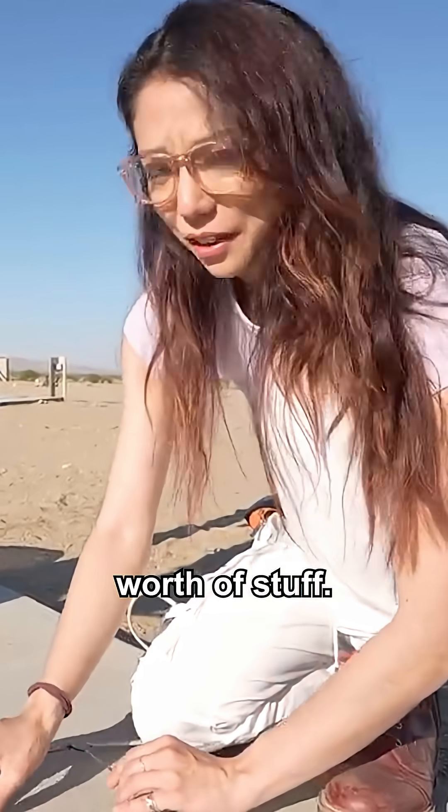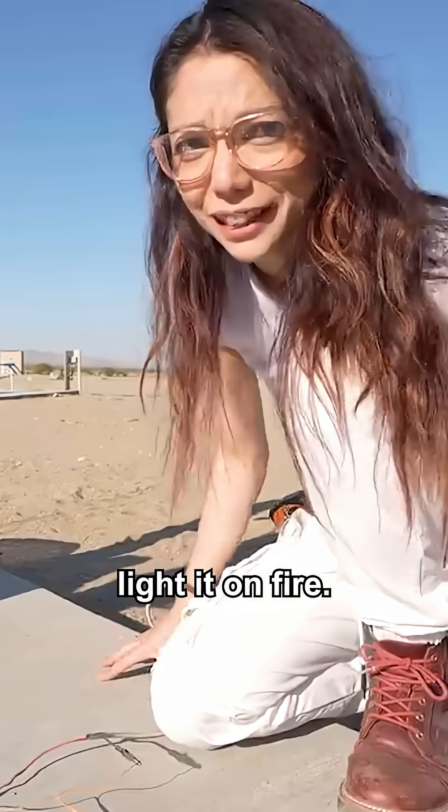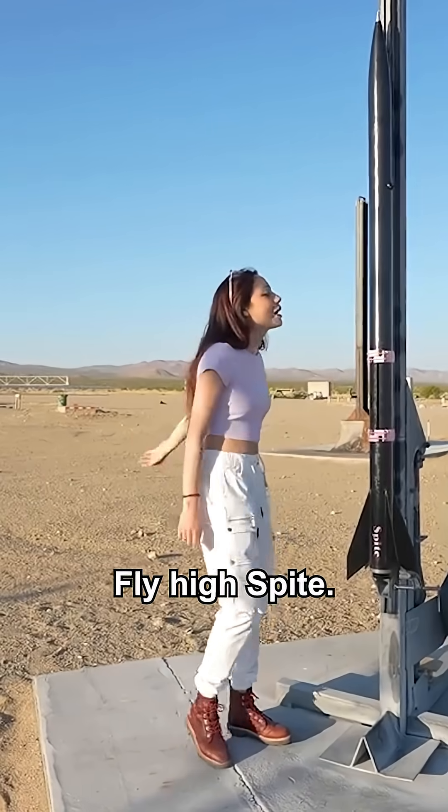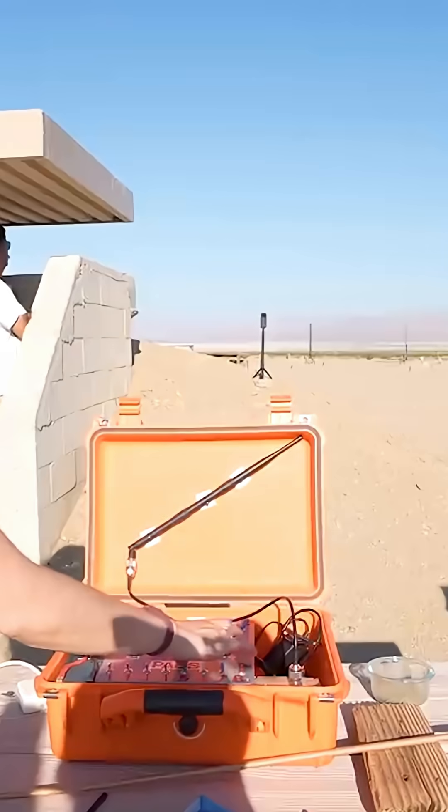This is like $3,000 worth of stuff I'm going to light on fire. Jesus Christ, this is actually going to happen. Fly high, Spike. Two, one.